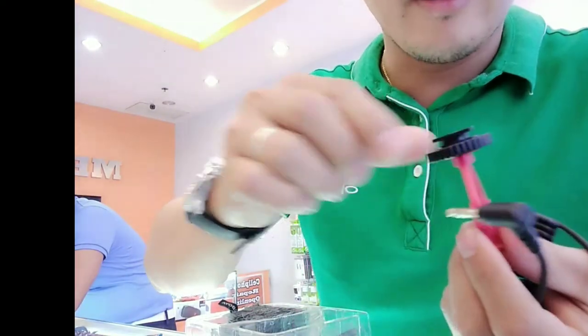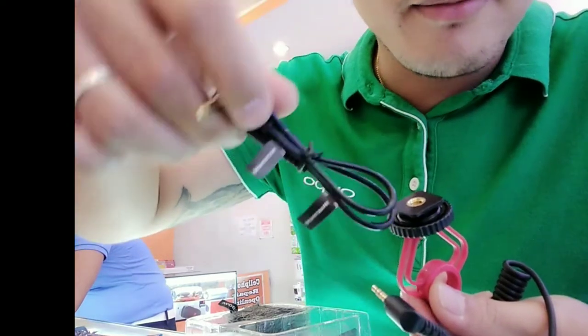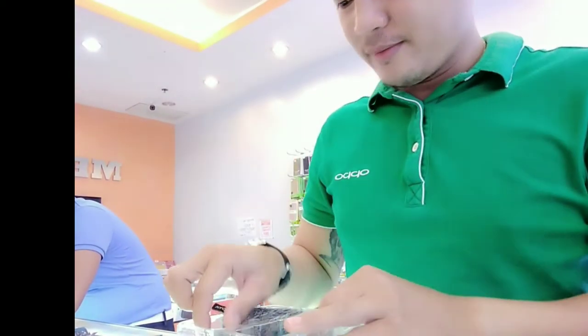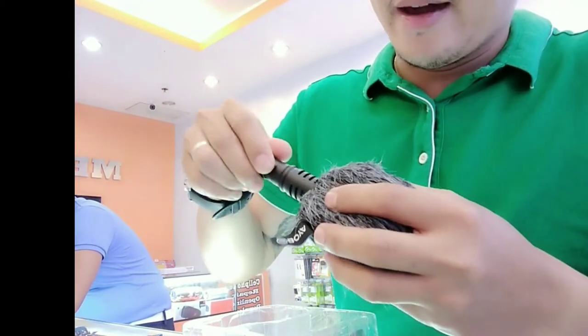Tapos ganito, di ko alam kung ano tawag — microphone to smartphone. Hindi ko alam, basta yan. Lahat yan accessories. Tapos meron tayo — ayan, ito.